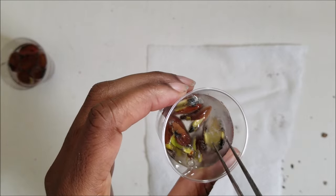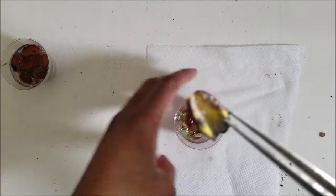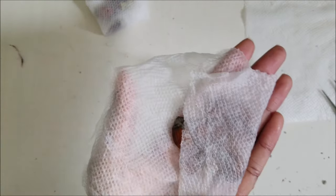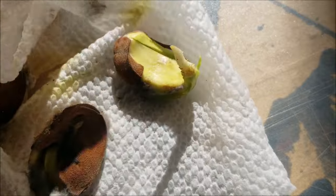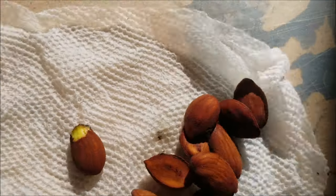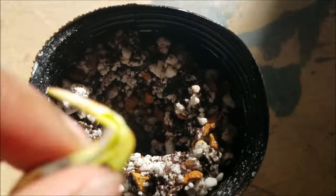Going back to the moldy seeds I put in hydrogen peroxide — most of them can be thrown out. They've broken open but they're no good; all but one really has a chance, because there's already a little root growing. The seeds that showed no sign of growth at all I put back into a paper towel to see if they just needed more time. On day 25 I did my final check — the moldy seed with the root is the only survivor, and the seeds that weren't growing still showed nothing, so I got rid of all of them.